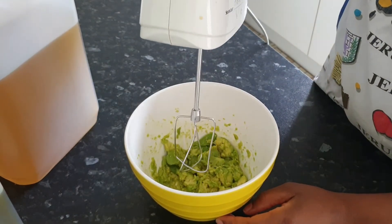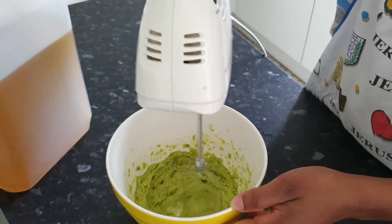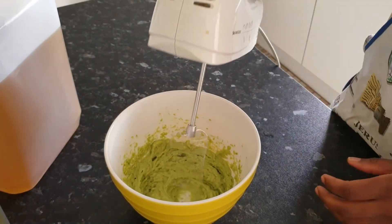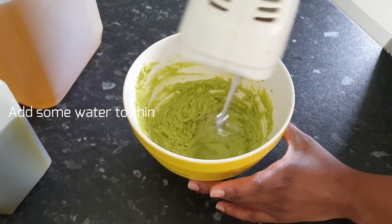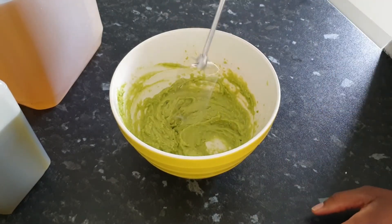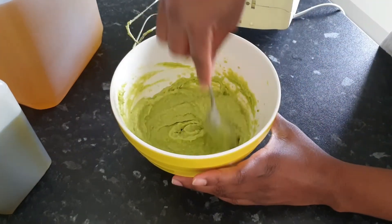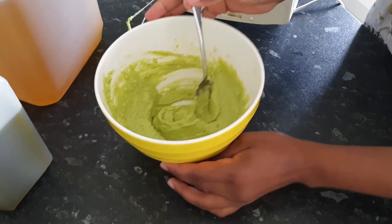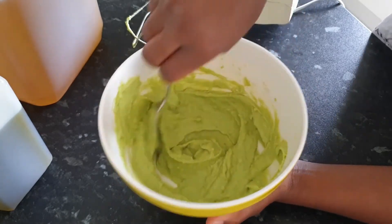I'm going to use this electric mixer just to make it quick. Hey guys, I think my deep conditioner is ready — this is what it looks like. I've tried to get rid of all the lumps.